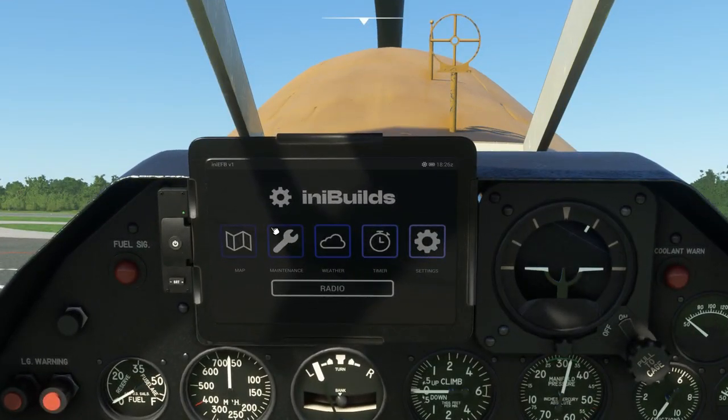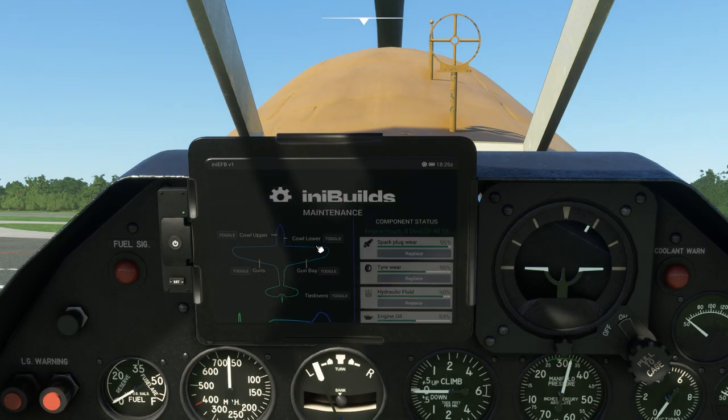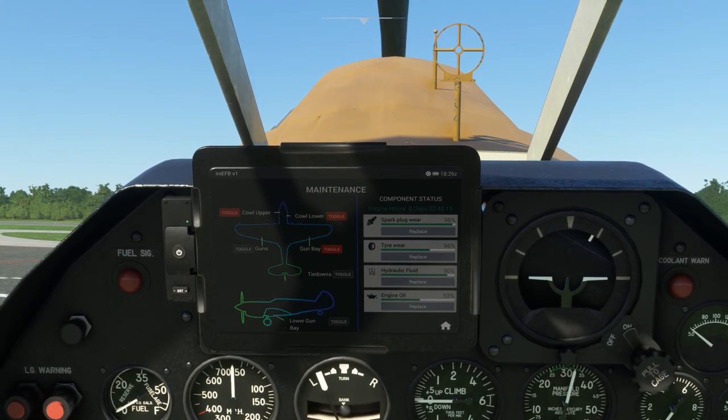Then we're going to come in here to the tablet. You can turn the tablet's power off with this button and change the brightness with this one. We have a map - that's pretty much all it is. To get back to the home page just click this little home icon down here. Then we have maintenance, which is where we can open up the engine cowlings, open up the gun bays, and toggle the guns on and off. All toggling the guns does is remove the barrels and what I'm going to call the iron sights here.